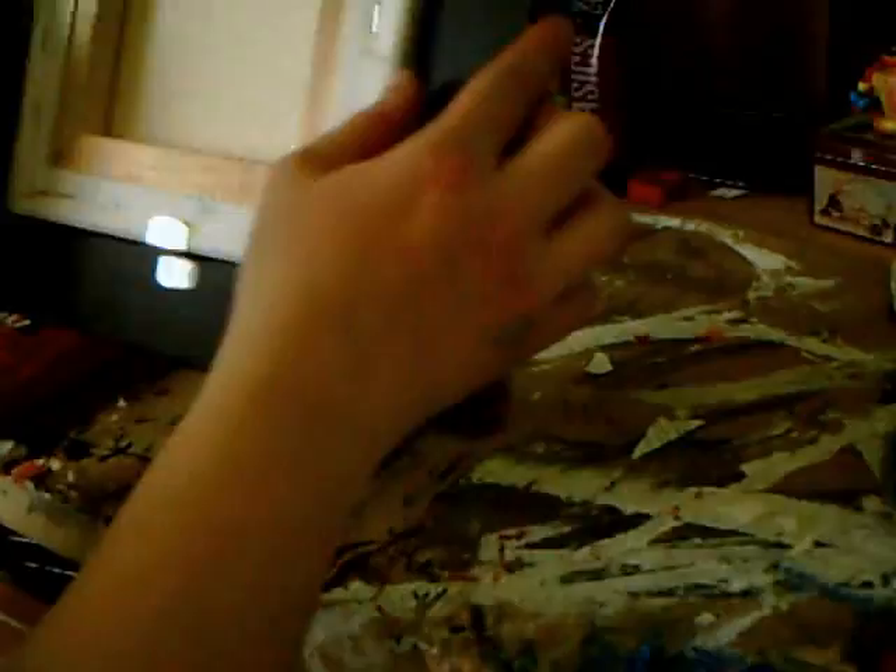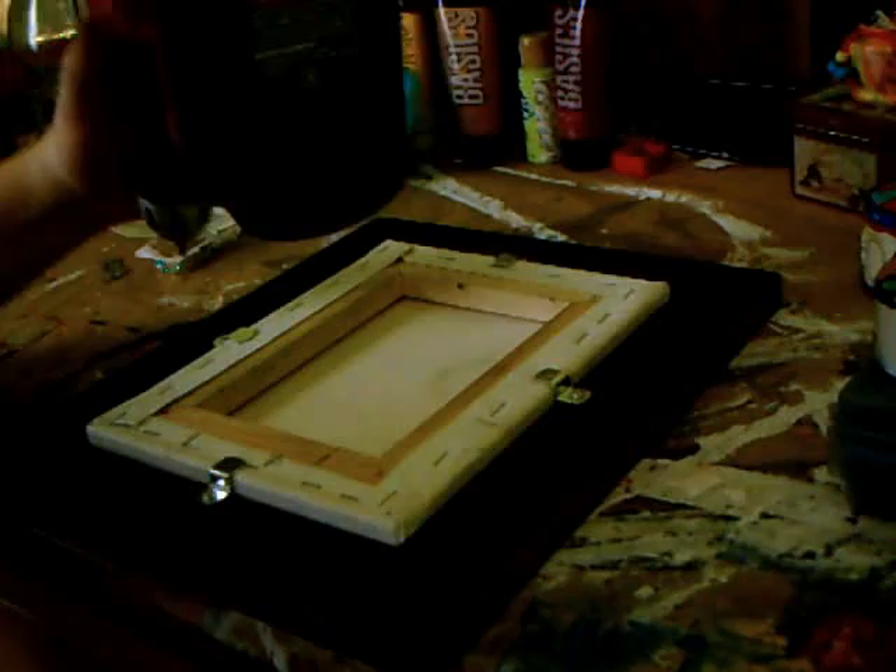As you can see, your canvas is nice and secure in the frame. It's not going to fall out, it's not going to flop around — it's in there. I'll see you next time.